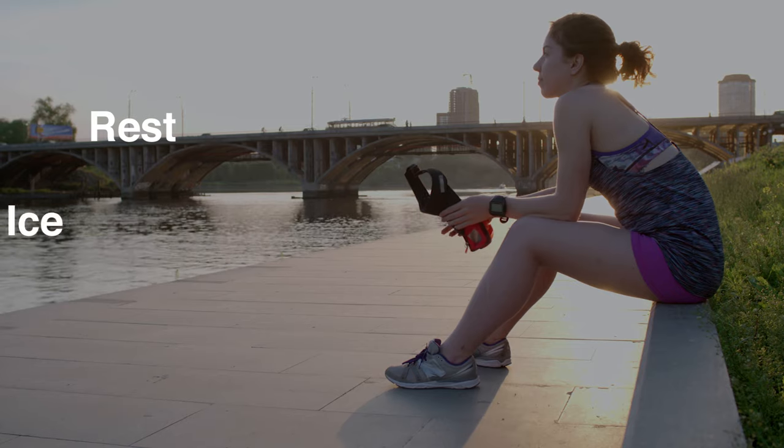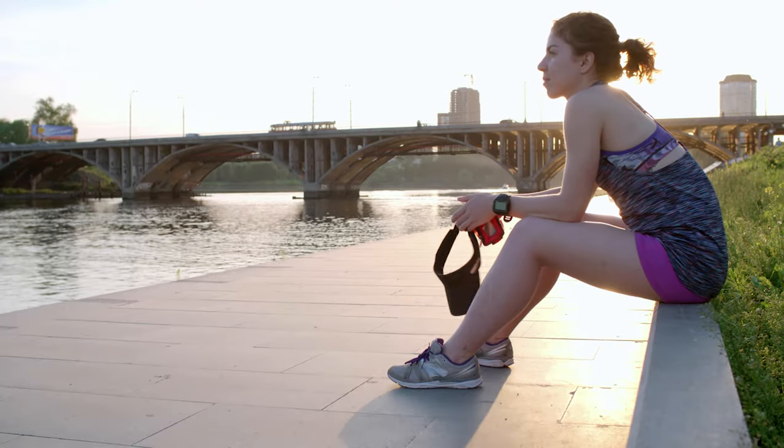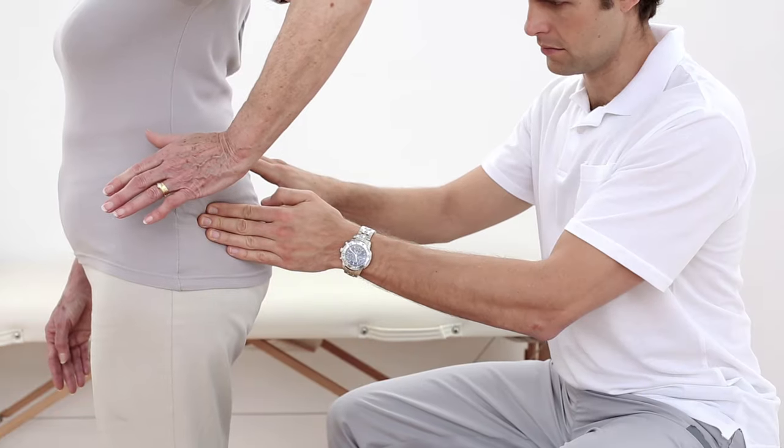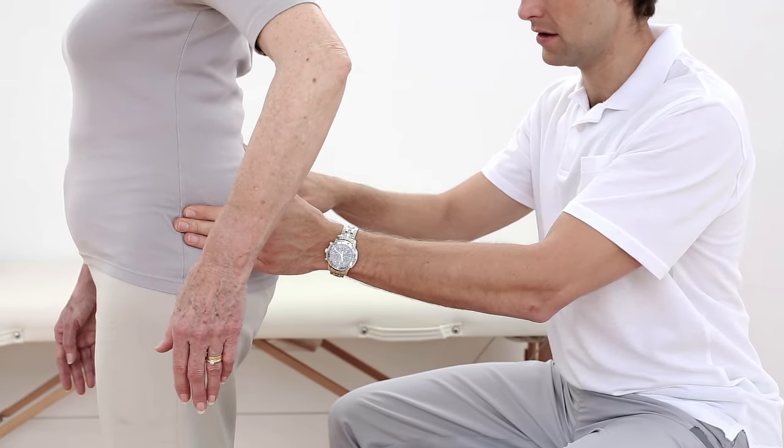In cases of a painless snapping hip, patients may simply cut back on activity and use rest, ice, and non-steroidal anti-inflammatories to help cut down on inflammation. If snapping persists, a trip to the physician may include steroid injections and the prescribing of physical therapy.